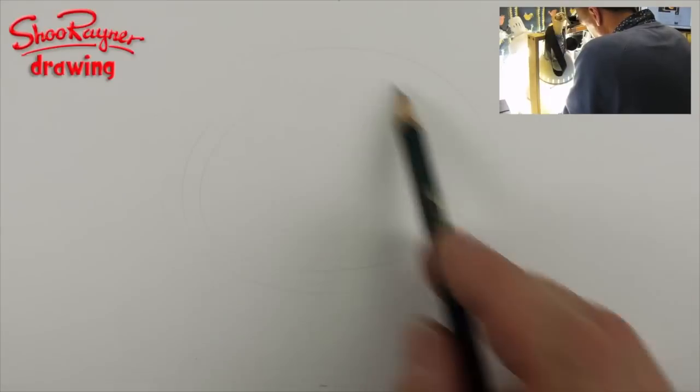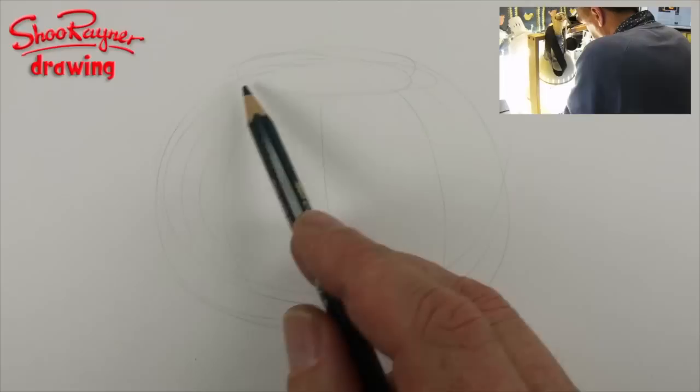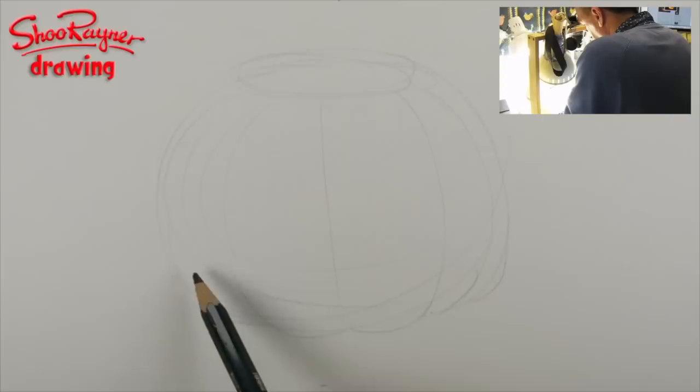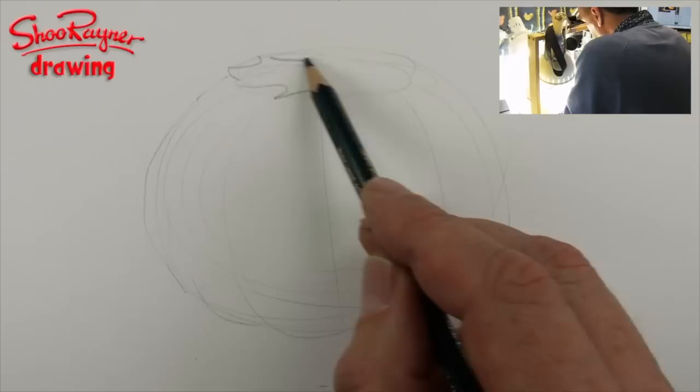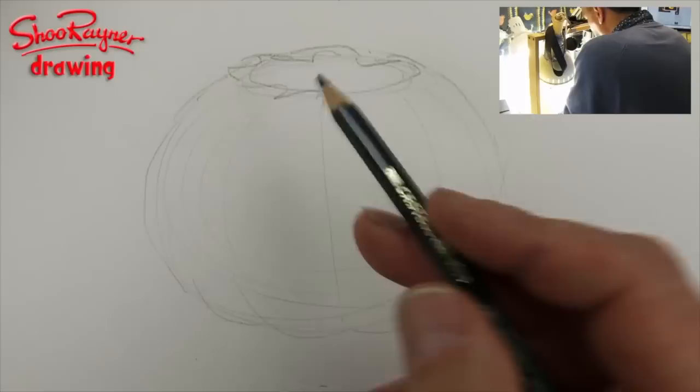I'm going to film this from all sorts of angles just to show you how to do it. So this is going to be a pumpkin. You want to draw these segments just to give it a pumpkin-feely shape like that. And then give it a bit where it's being cut open — I'll make that an ellipse just to make that easier.